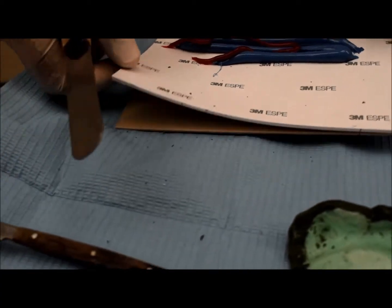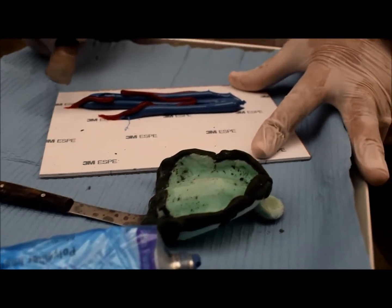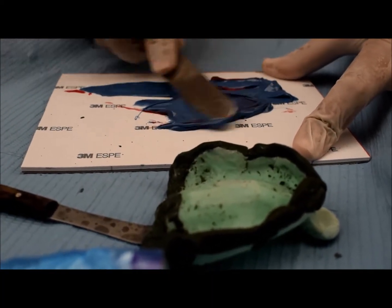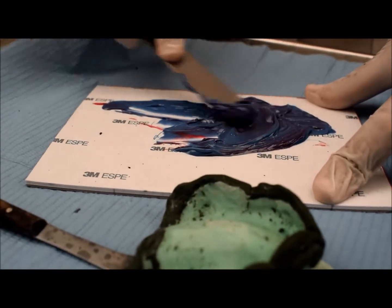Now I am going to mix the material. I have to hold the glass slab or the paper pad. Then I will take the rubber base with the spatula and I will start to mix them together to be sure that it is a homogenous mix.